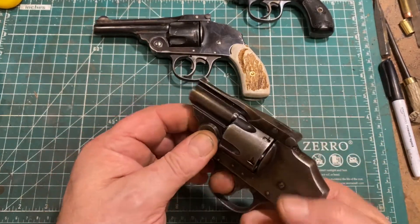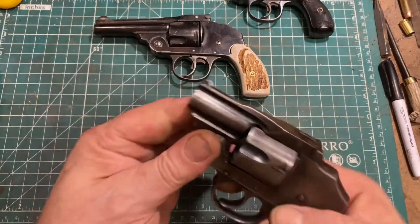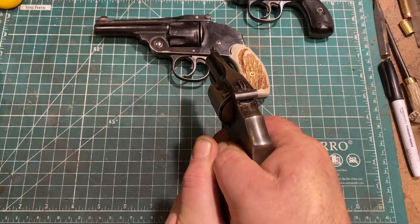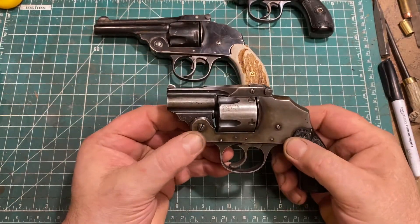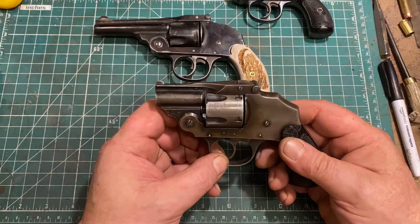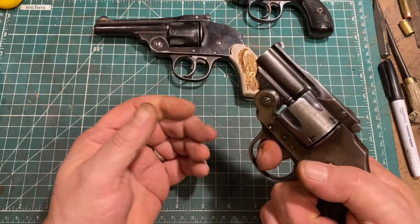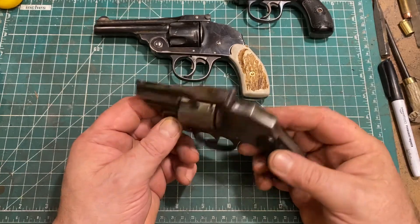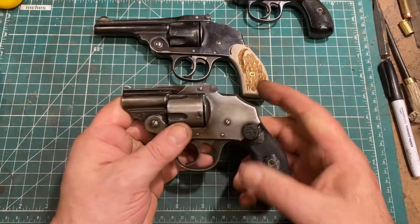This gun is double-action only, and the trigger pull is about nine pounds, maybe nine and a half. It's very smooth even for an inexpensive revolver, so it's quite manageable. I wouldn't want to try to improve it though, because it's not that kind of gun, and they're a pain to get the internals out of — it's a solid frame with no side plates.